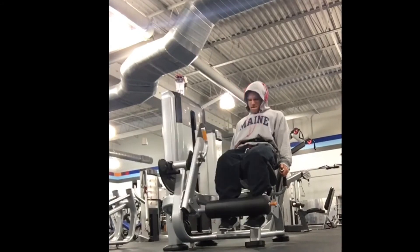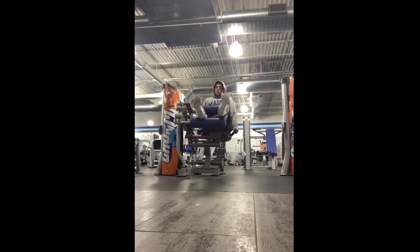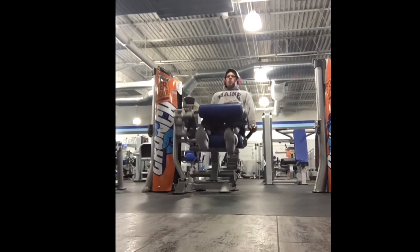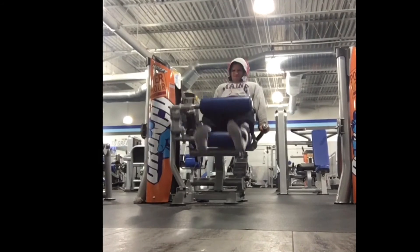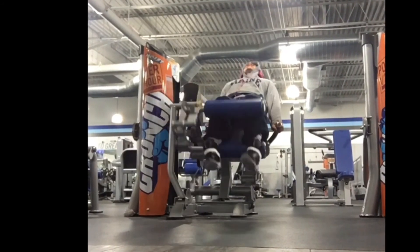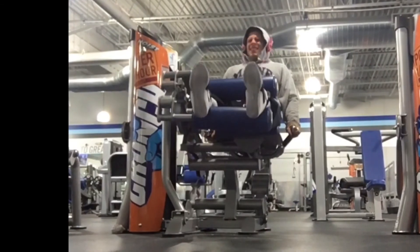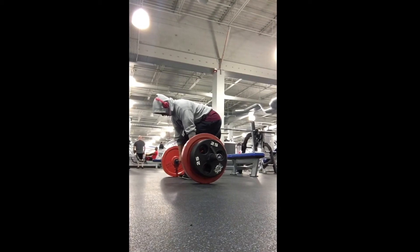After that I moved into leg extensions - pretty high rep, staying around 20, and I did utilize a rest-pause on those as well as on the leg press. I did four sets of leg press and then four sets of extensions. Then you'll see I'm doing seated hamstring curls. I love this hamstring curl machine - it's perfectly designed, I can really squeeze my leg like a bicep. I did six sets of that.